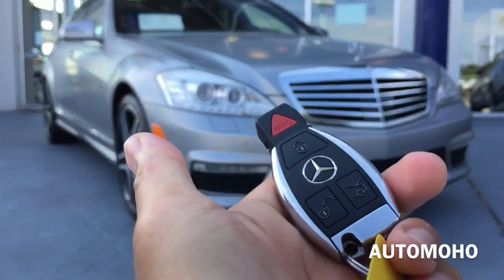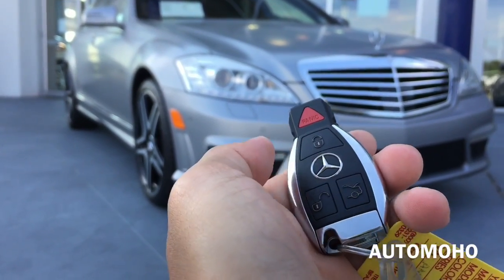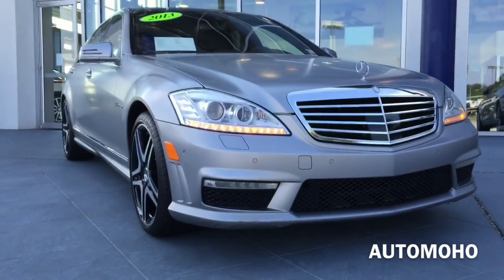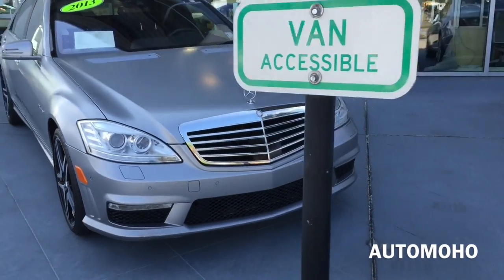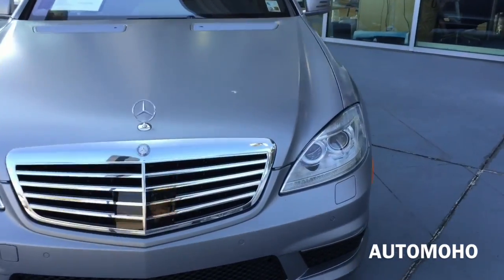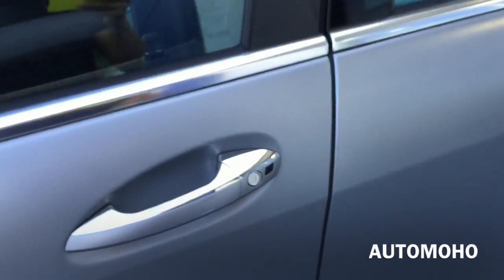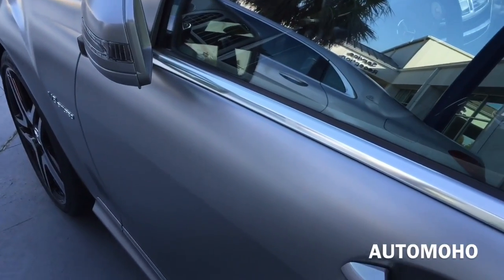Here I have the remote. On the remote I have the panic, lock, unlock, and trunk release button. Now let's open it up and check out the interior. The car does come equipped with a smart access key system. With the key in your pocket, just press the button located on the door handle once to lock. The side view mirror will automatically fold in once it is locked. And place your hand behind the door handle once again to unlock, and the side view mirror will automatically unfold.